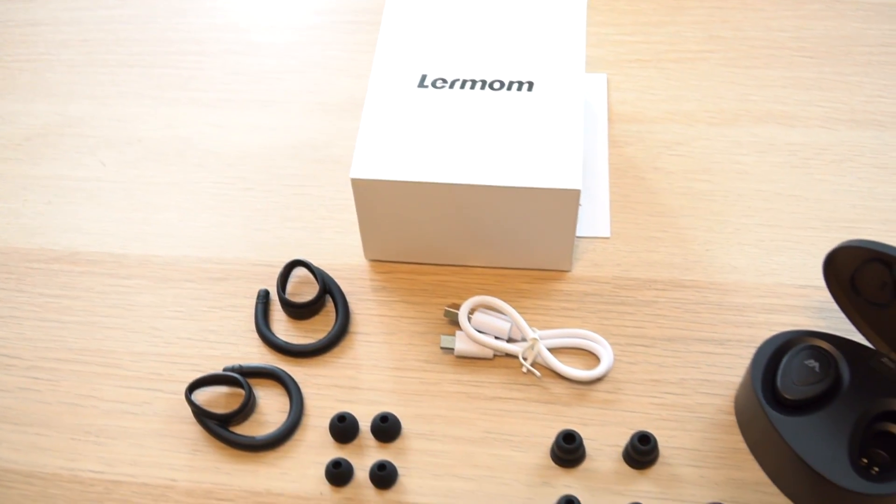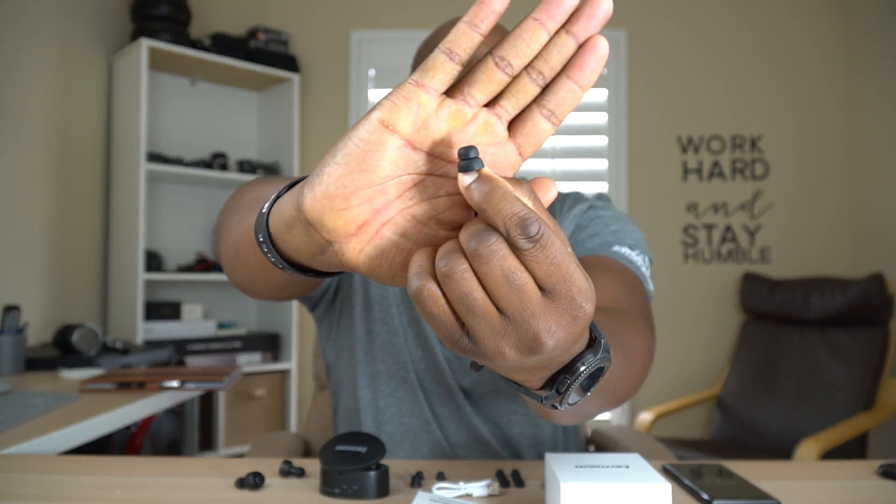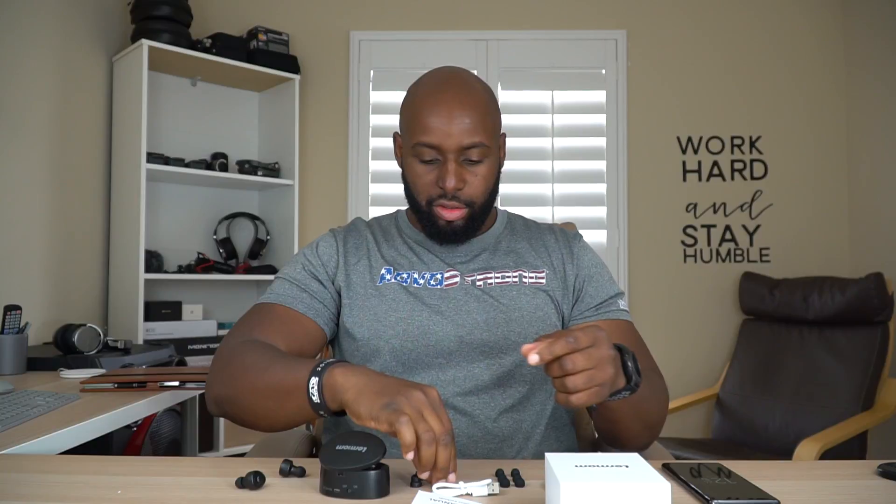So moving to the earbud tips, you get four sets of earbuds — looks like two smalls, a medium, and a large. And then you get these dual layer earbuds. You get two sets of those, which looks like maybe a medium and a large.